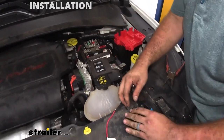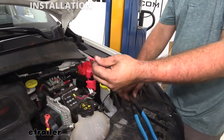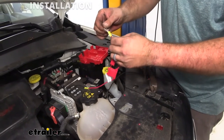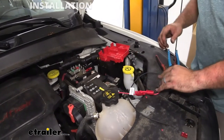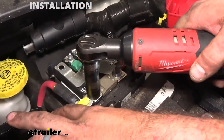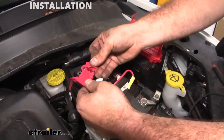Once you have those butt connectors crimped down, give it a quick tug to make sure it doesn't pull apart. On the other side of your fuse holder we'll put the ring terminal that's supplied in the kit on there, and that will attach to our battery terminal. Go through and make sure your connection is good. I'm going to get a socket, pull that power off, slip that on there, cap it back up, and tighten it in place. Then we can go ahead and put our fuse in.